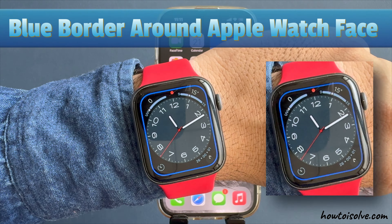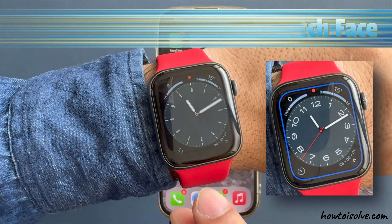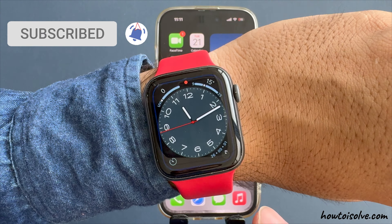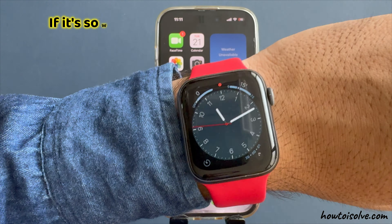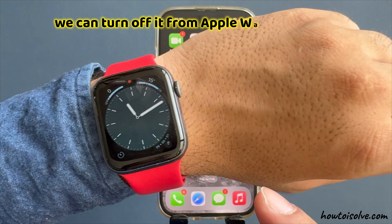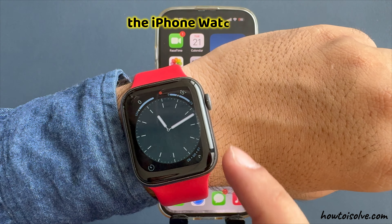Here's how to fix the blue border around the watch face and options on Apple Watch. I will show how to turn off the blue border that appears on the screen. If it's showing due to the hand gestures feature, we can turn it off from Apple Watch settings or the iPhone Watch app.